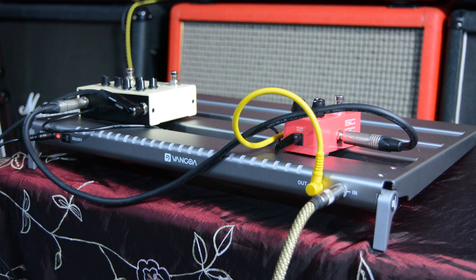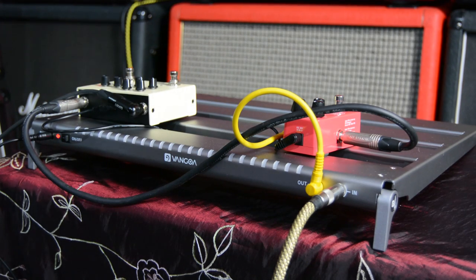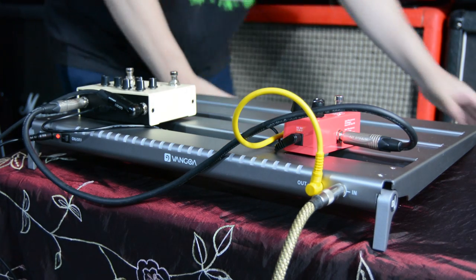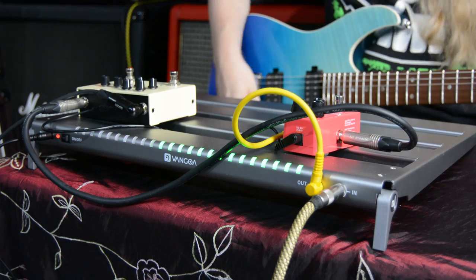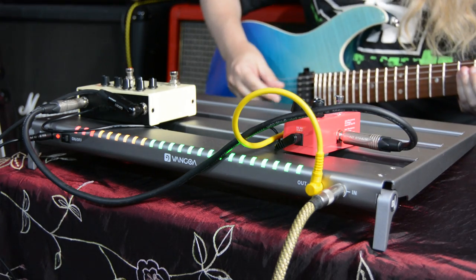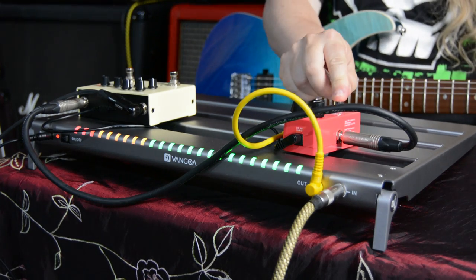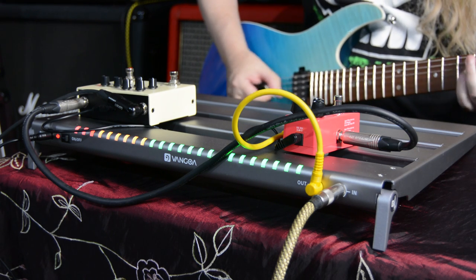To run your pedals, you plug your guitar in here and your output into your pedals, then from there you go into your other pedals and that goes into your amp. That's the way I have it rigged up. There's an instruction booklet, so it's easy to figure out and use in different ways. We've got a couple of pedals plugged in - a voodoo vibe and a delay. And the lights come on when you play.